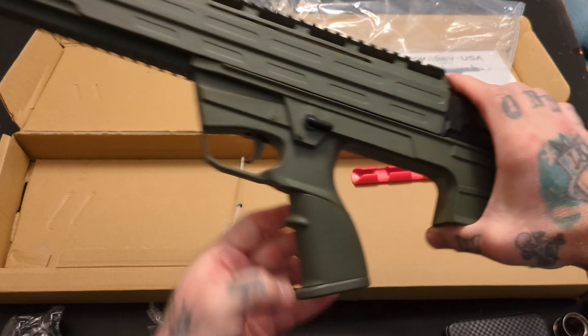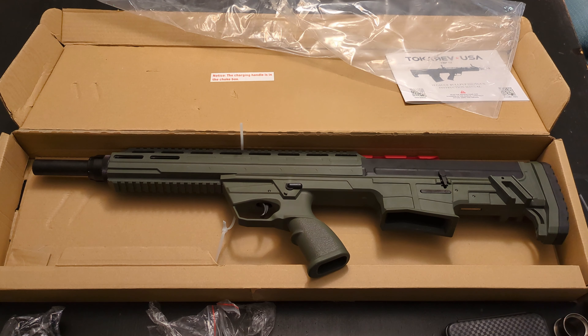Pretty interesting. I saw this on Black Friday from Palmetto State for like $199. So let's get this out to the range and we'll take a look.